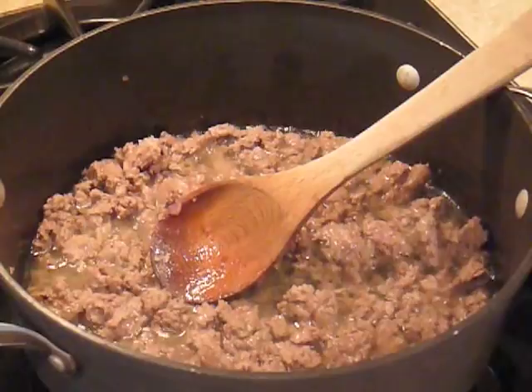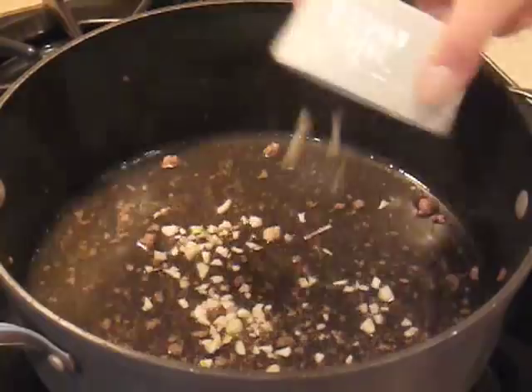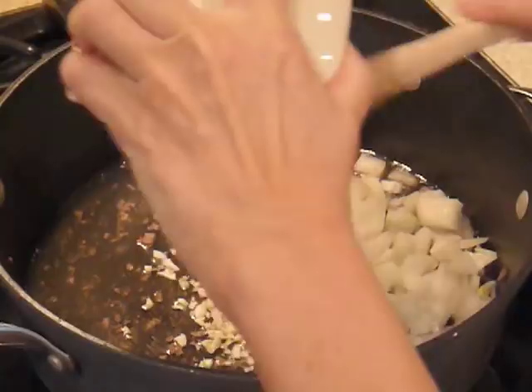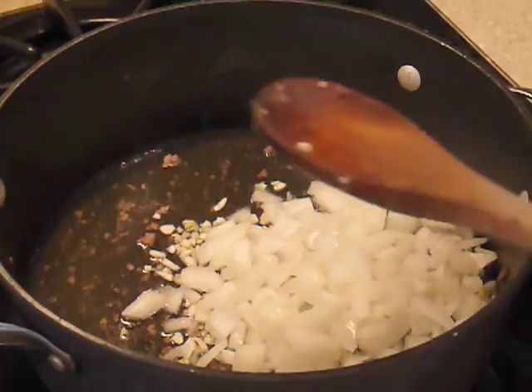We've browned our lamb in olive oil and removed it from the pan, and now we're adding our chopped garlic. We finely chopped it — get it all in there — and add our chopped onions. We're going to cook those vegetables for just a few minutes until they're tender, and then we'll continue.